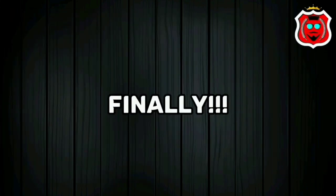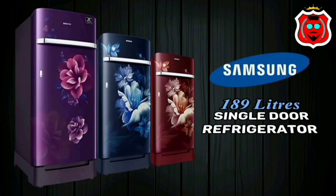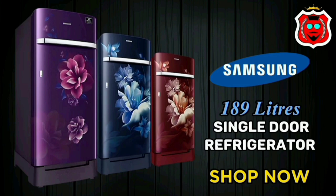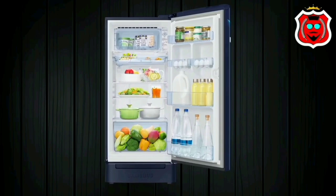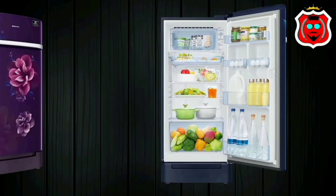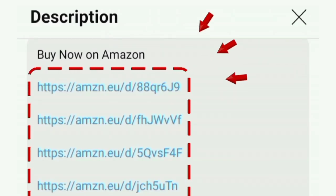This fridge comes packed with all these features. Overall, this refrigerator is a value for money. It is a good, long-lasting product with great build quality, which is why you should consider buying it. The purchase link is available in the description box. Thanks for watching.